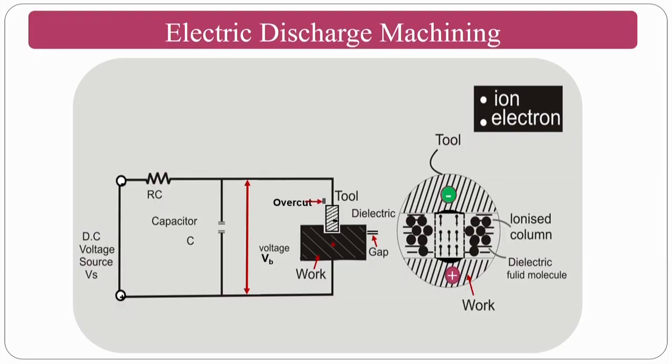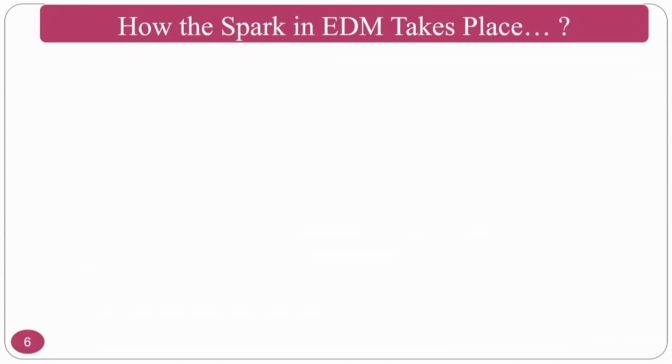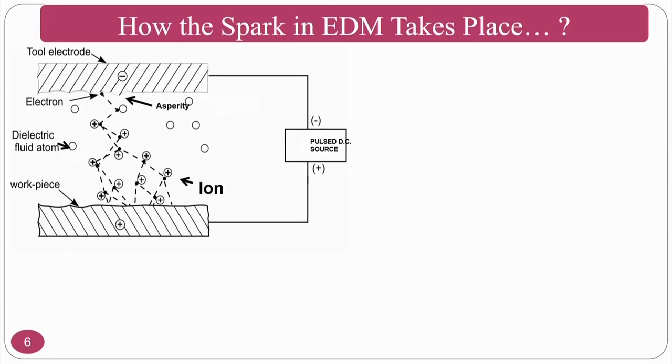Now, the overview of the EDM process and how the material removal mechanism takes place: there is a zoomed-in view of the machining area. The tool is given the negative terminal and the positive terminal is given to the workpiece. You can see ions and electrons and how they flow to create the material removal mechanism.